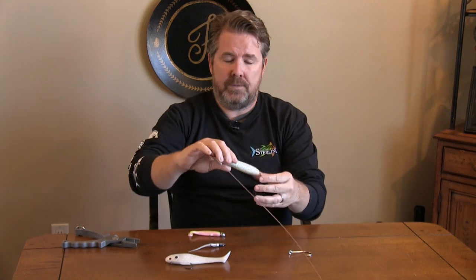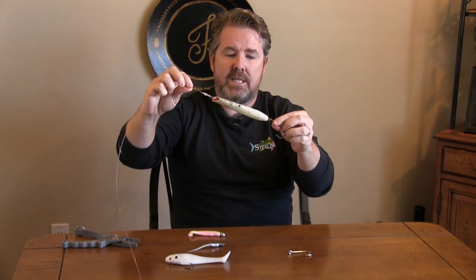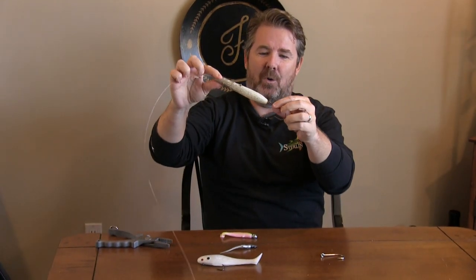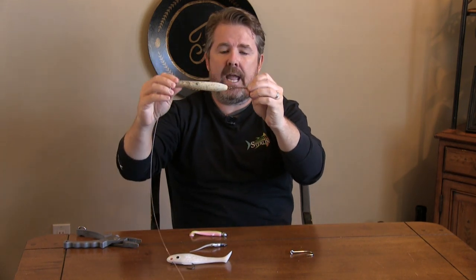Next up, we're going to look for bluefish. This is a very simple Cotton Cordell. One of the most wonderful things about it — it's $8. I remove all treble hooks because I have no desire to keep the bluefish, so I'm okay not catching one on every cast.